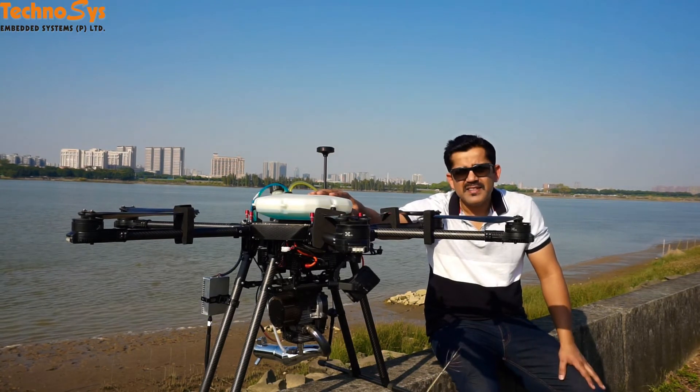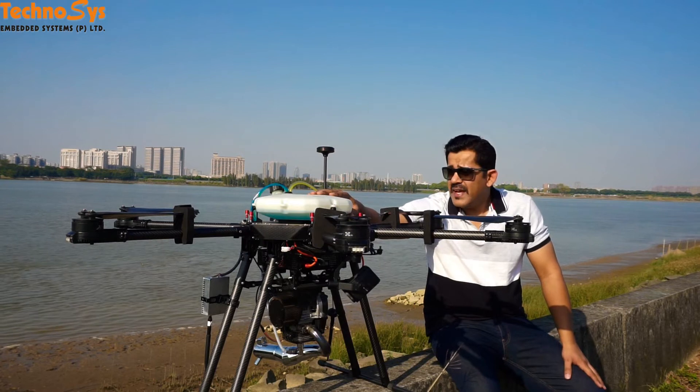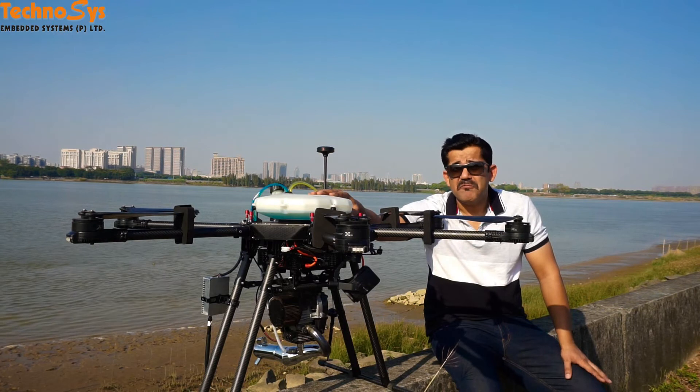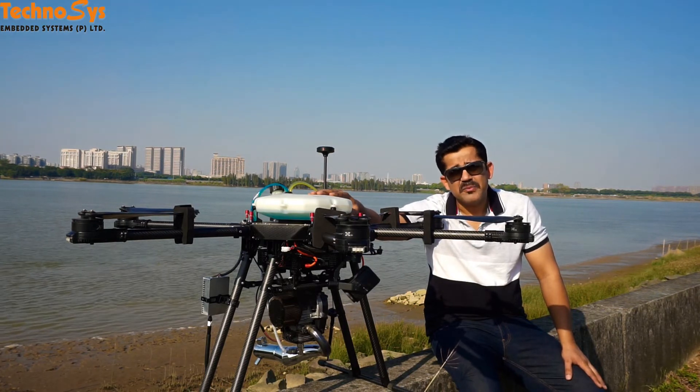The amazing part is that it is a cold-start engine, and this hexacopter can actually be very, very stable in high gusty winds.